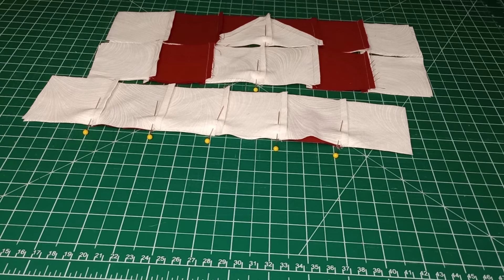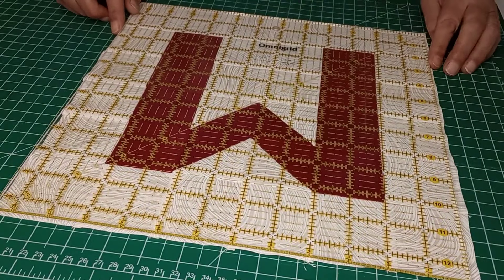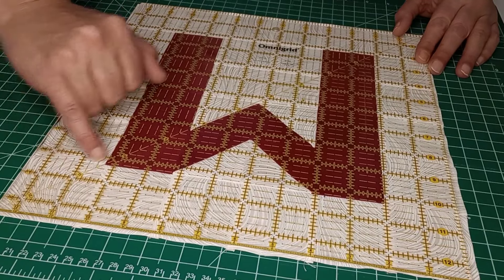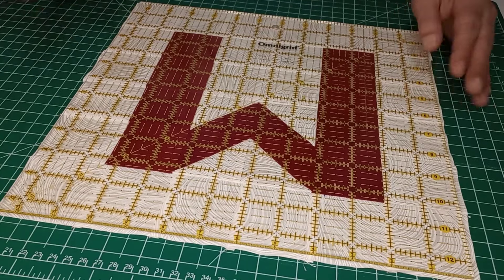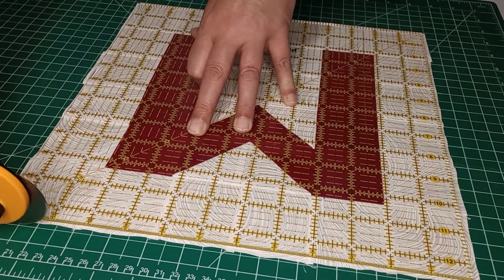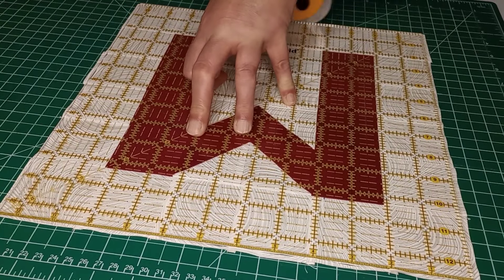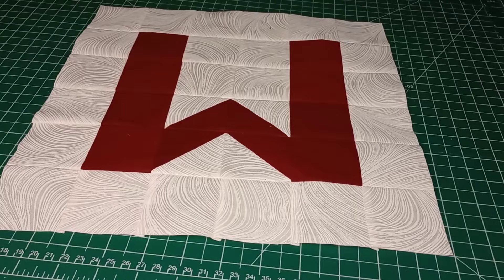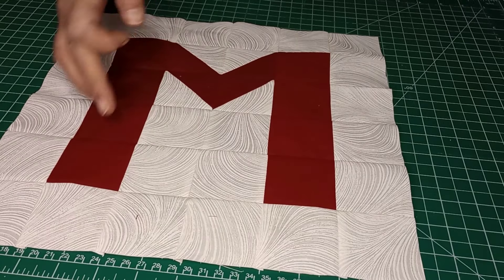Our block is all sewn together. Take your 12 and a half inch ruler and trim it up. Line up the diagonal on your ruler to go from that point to the bottom point, and once it's nicely lined up, trim on all four sides. There is our completed W block.